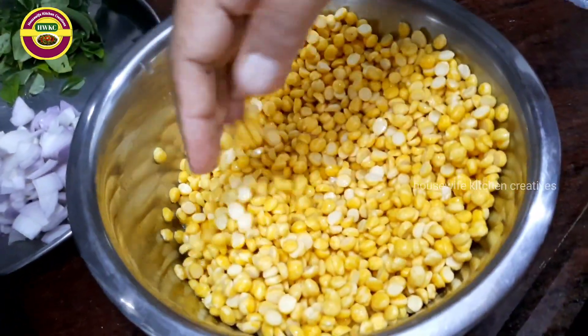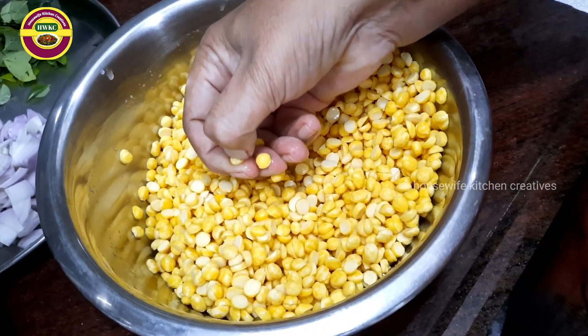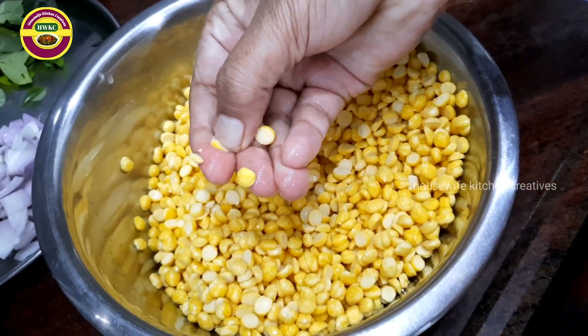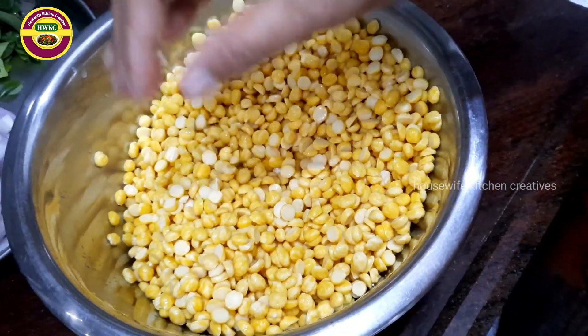We will soak it in a glass of water for 4 hours. You can prepare it the night before.